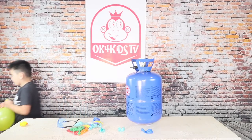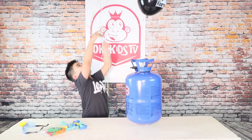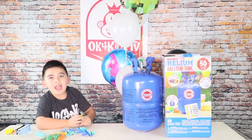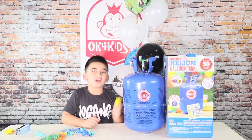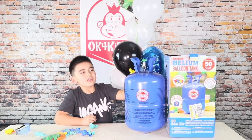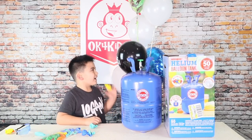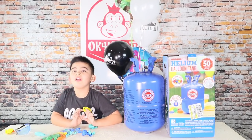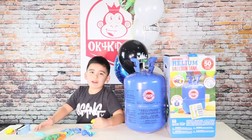OK, I blew up some full balloons here. There you go. Okay so here are the balloons I blew up. This is really easy to use — easy stuff. This helium tank is very cool. I like it because I like the voice when you suck up the helium. That's pretty cool. If you like to blow up balloons, I recommend this — it's good for you. And if you like to do stuff like this, I think this will be really good. Be sure to ask your parents for help.